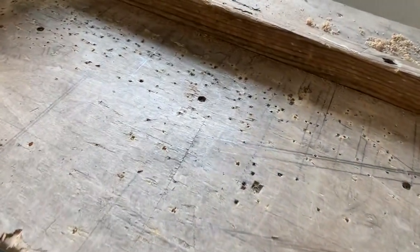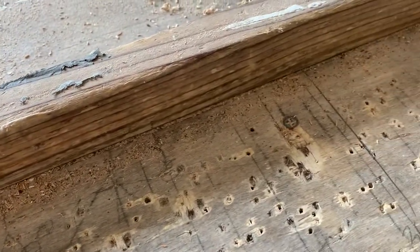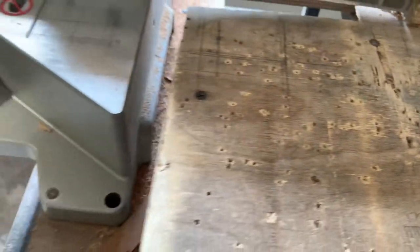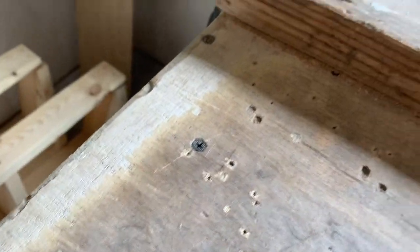This old miter saw stand that I made a few years ago has really seen some use. They use it for notes and drawings, and I didn't have a stop — a saw stop — so they've nailed and screwed saw stops all over the top of it. You can see I was needing to upgrade this.